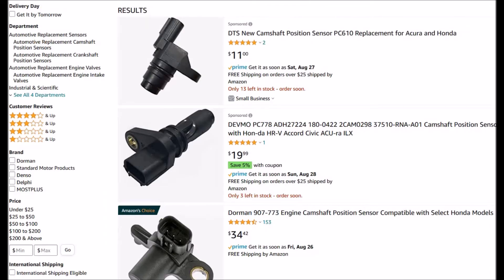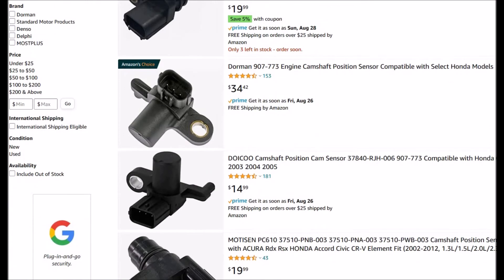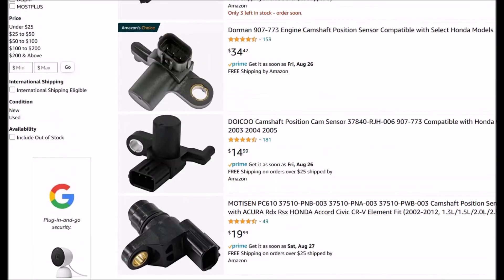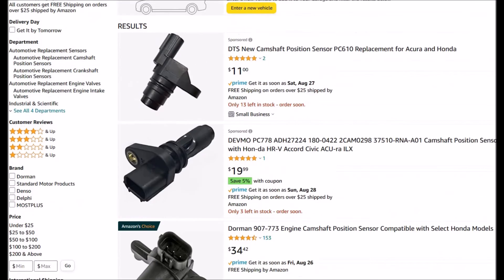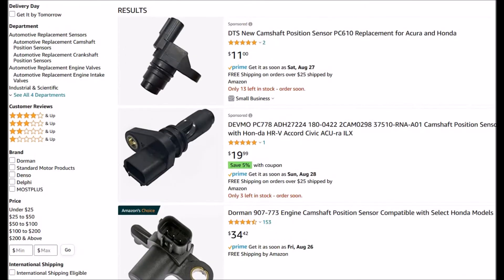A lot of people just replace it since it's a low-cost item. Looking on Amazon, they're really low cost — you've got options at $11, $34, $14. However, I've swapped these out before and the problem didn't go away because some of those sensors were not good. I got into the wiring and then came back to find the sensor was bad because I'd bought a low-cost third-party one.